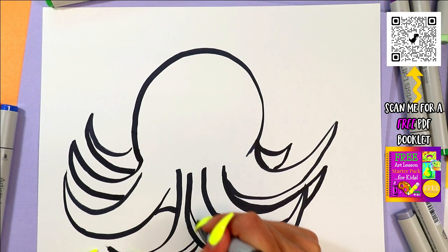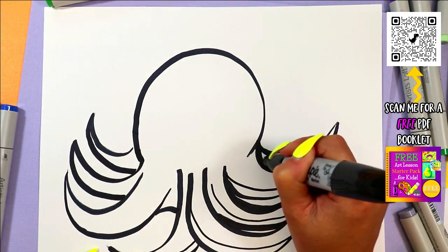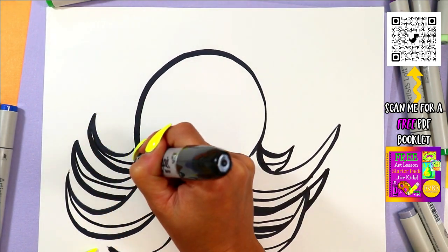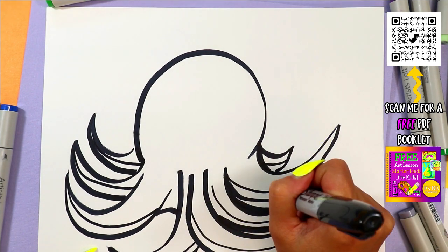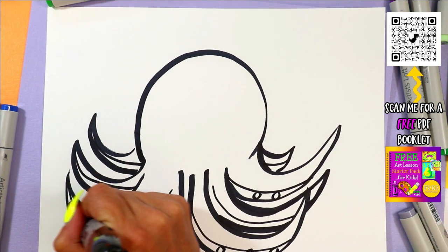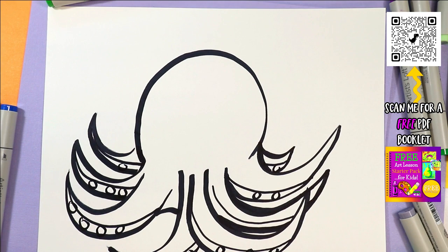Along the bottom of all my octopus legs, I'm going to add a little second layer of line. That way I can get more than one value going for the underside — it could be lighter. If you really want to get crazy, you can add all the tentacles on there by adding some ovals. I'm just going to add a few here and there. That's one way to add detail to your artwork.